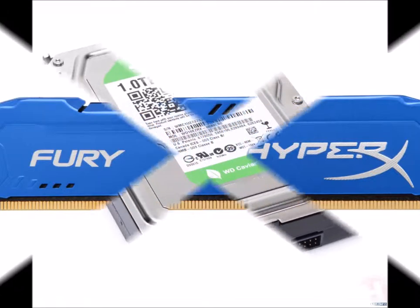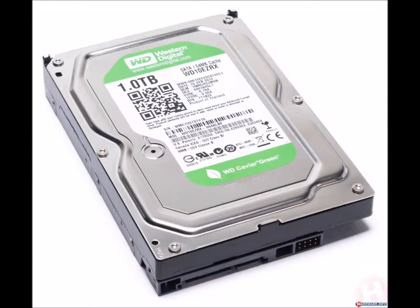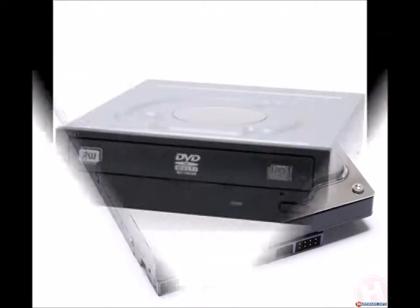Next we're going to need a hard drive. We're going with a Western Digital Green 1 terabyte desktop hard drive, 3.5 inch SATA 3 with a 64 megabyte cache, and it's a great drive. It's efficient because, well, it's green.